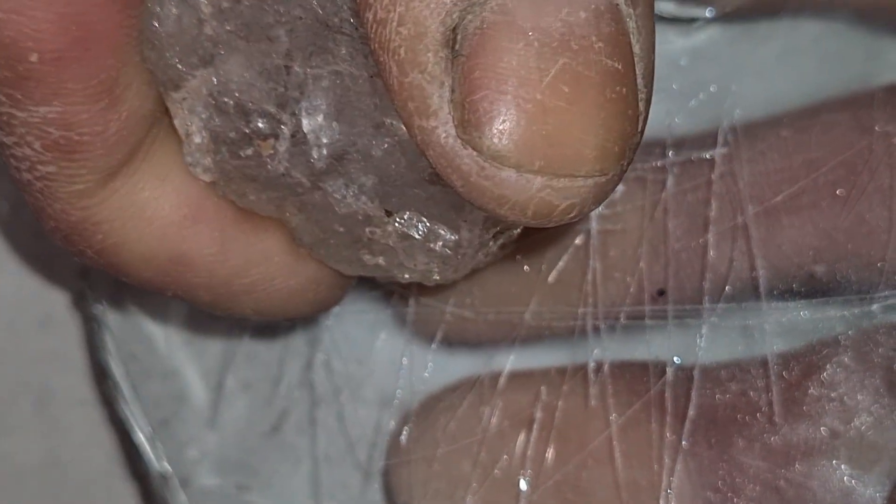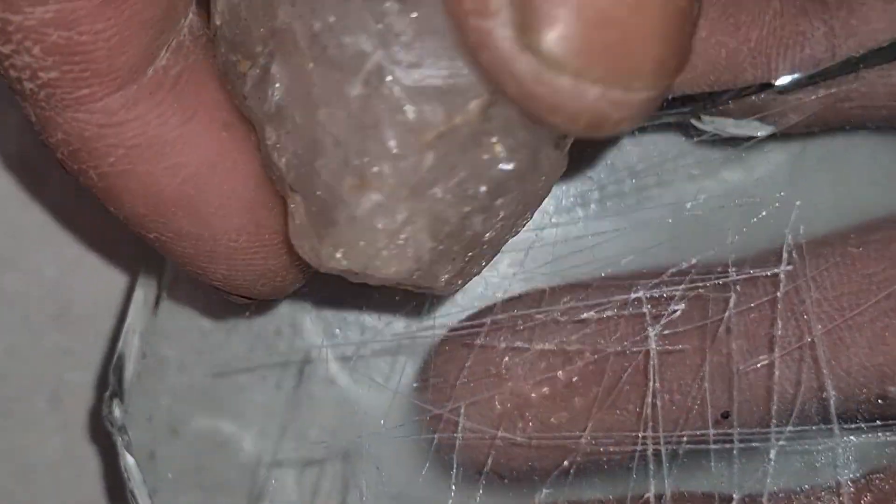When doing the glass scratch test, always be gentle — you don't need to break the glass. Just a light touch is enough. Use a clean corner of the stone and drag it slowly across the surface. If it leaves a scratch, that's one sign. But again, you need more tests to be sure.